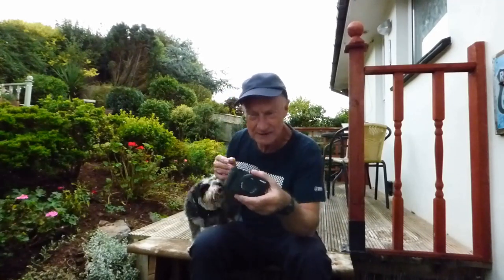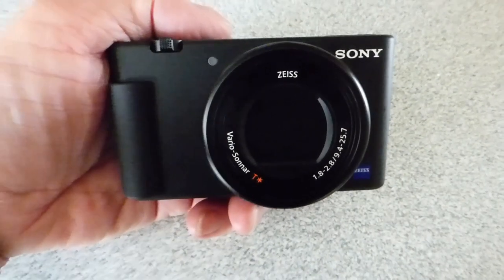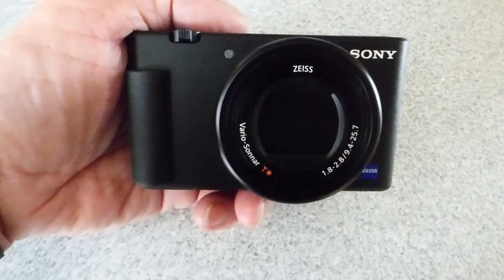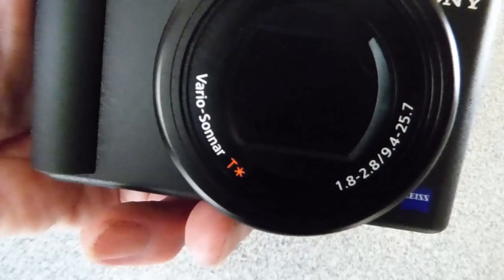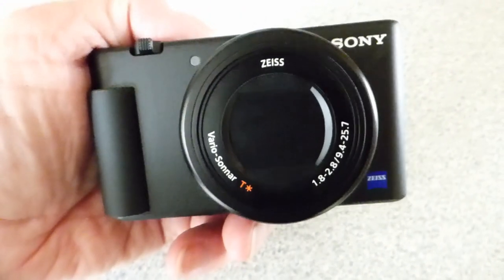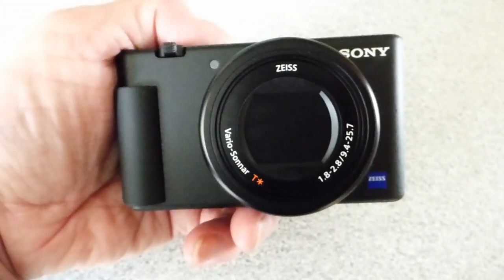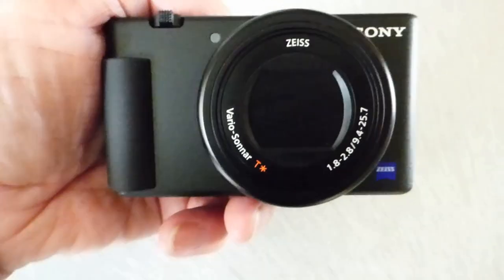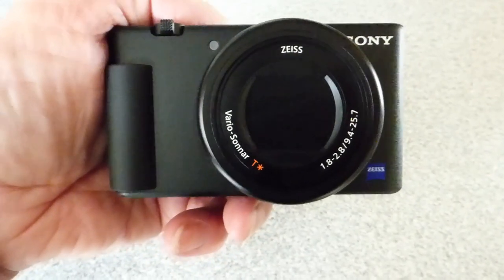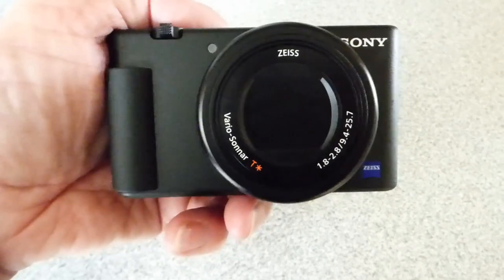It's the Sony VZ1. Here it is in a closer look and what I like about it: lovely small size and lovely wide aperture — as you can see, 1.8. Not much zoom on it, it's very slow, but I don't actually need zoom on these vlog-type videos. Now this camera is made specifically for video rather than photography. It does do photographs still, but it's mainly about doing video.